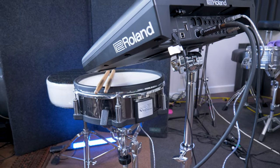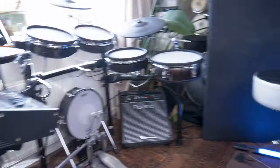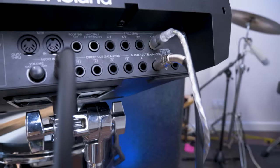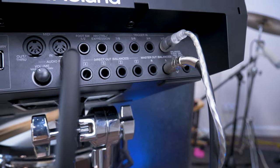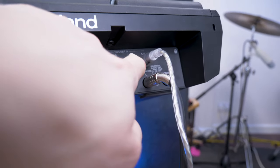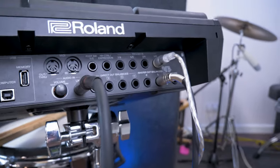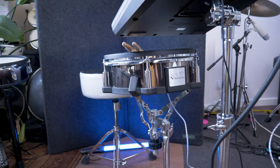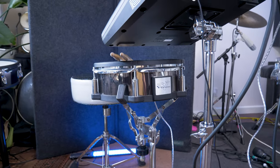For this demonstration I'm using a Roland PD128S from my TD30 kit, and all I've done is plugged it into one of the four trigger inputs on the back of the SPD-SX Pro. You'll notice they're numbered one to eight and I've gone into one and two. This is a dual trigger input, as many of them are, so it takes up two of the available eight inputs.